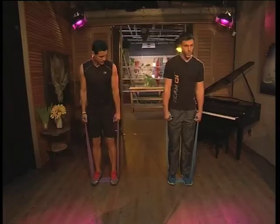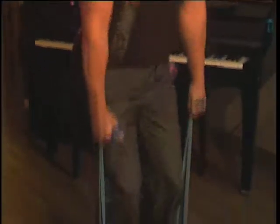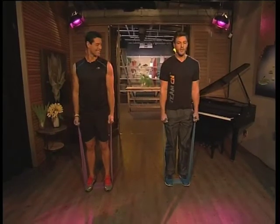On the next one, we're going to move into a squat raise. So this time, squatting down, straightening up and raising to the side. You'll feel that working the delt. That's good.